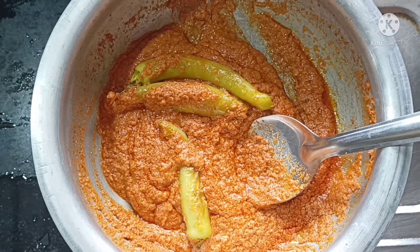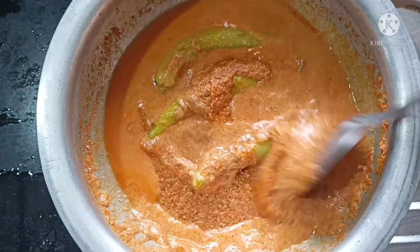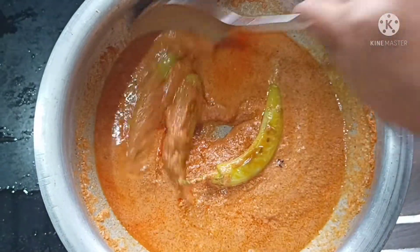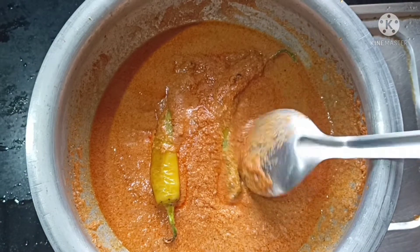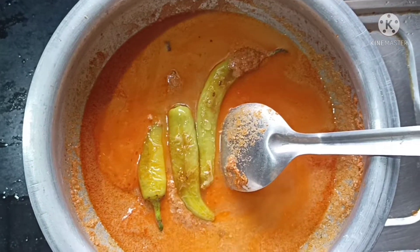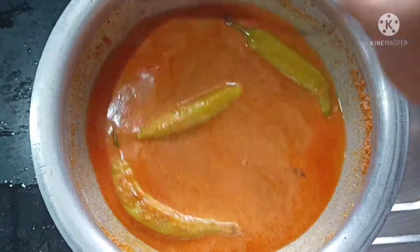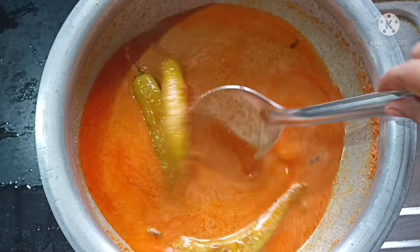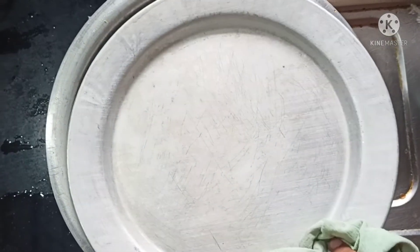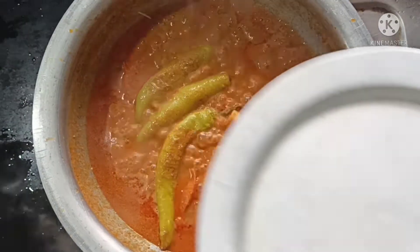Add the water. Add salt into the water and add salt to the mixture. Add a bit of tomato. We have to add the tomatoes and cook them.